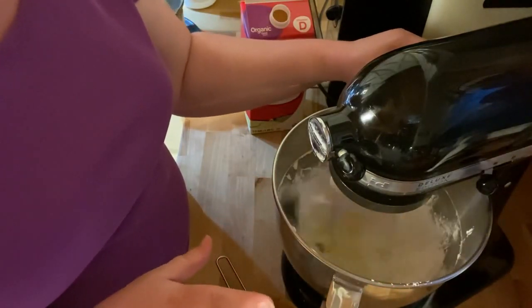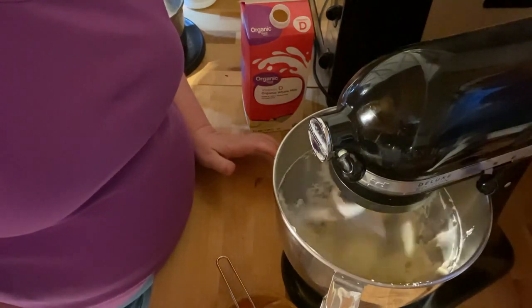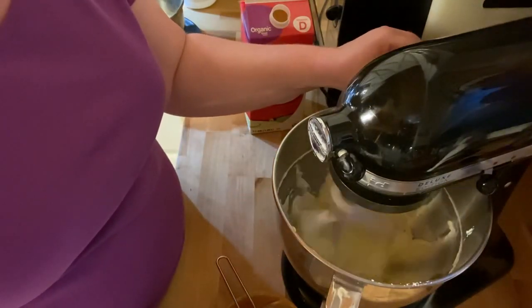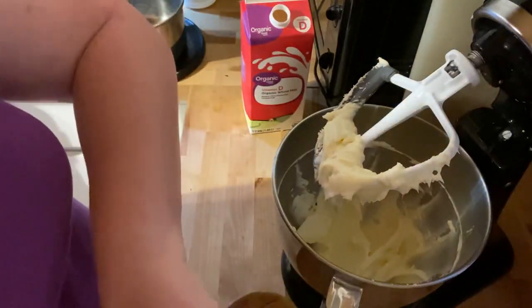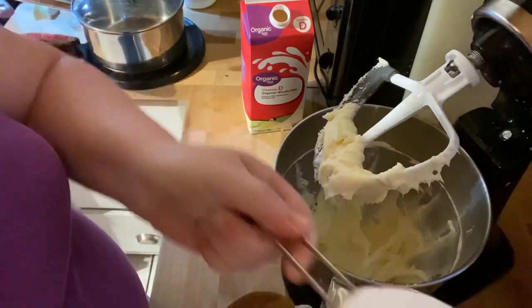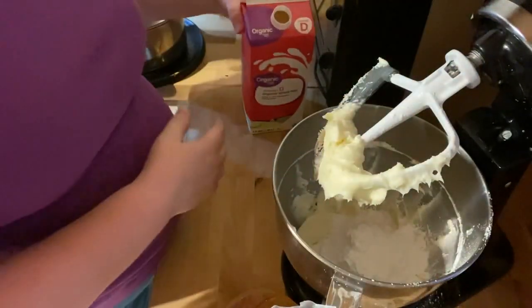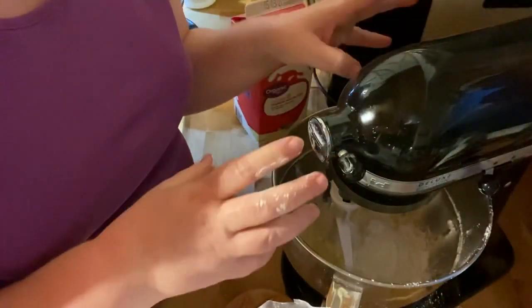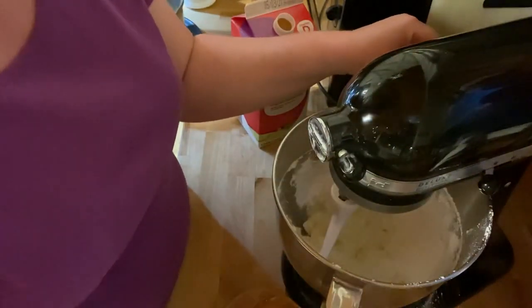I have it completely covered. If you try to put this on one cake, you're going to have a really big mess because it's just going to melt. I like this cake frosting to be really smooth and silky.